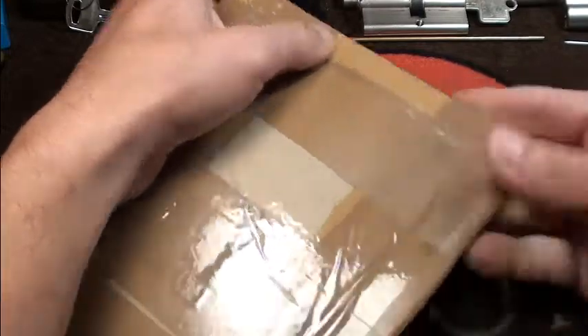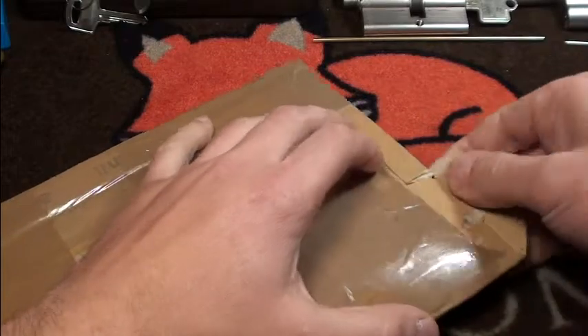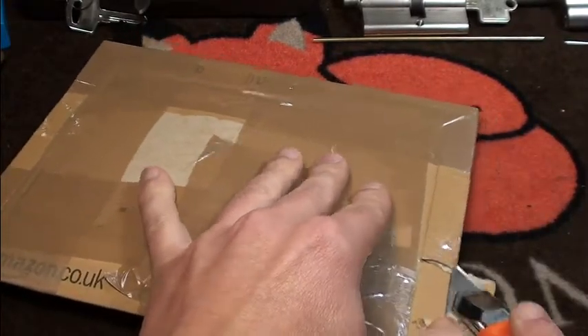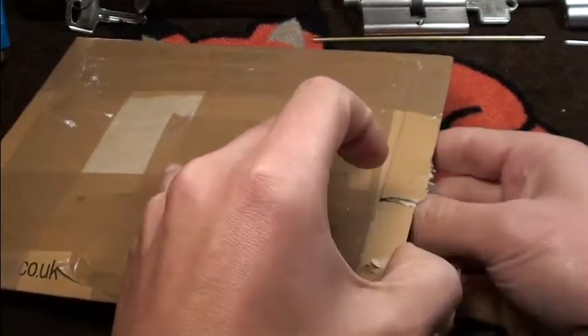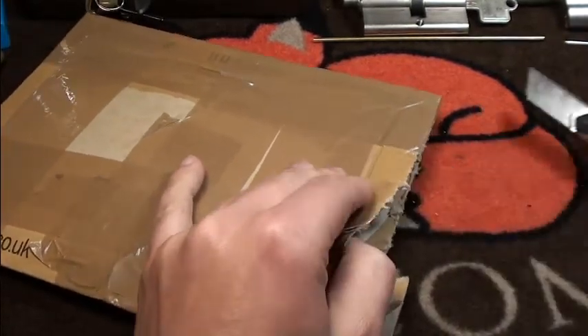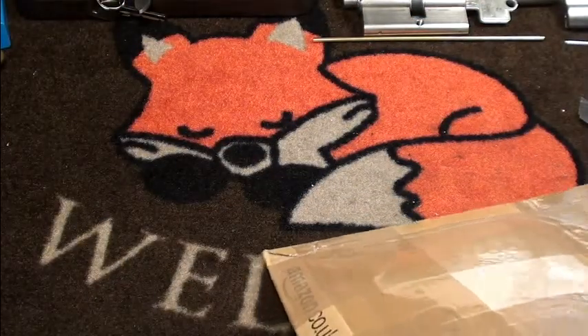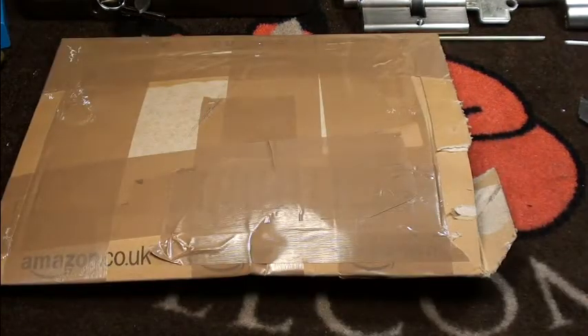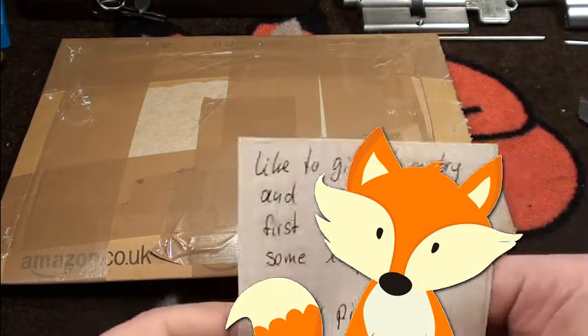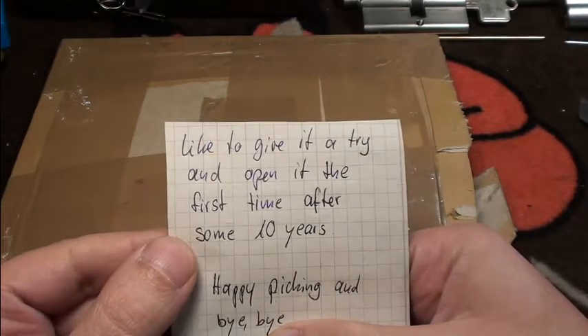I have no idea how to get this packaging off. Let's try it carefully. I'll just make a quick video out of it — I'll take it off and take it out here on this side. Okay, I can show it to you.